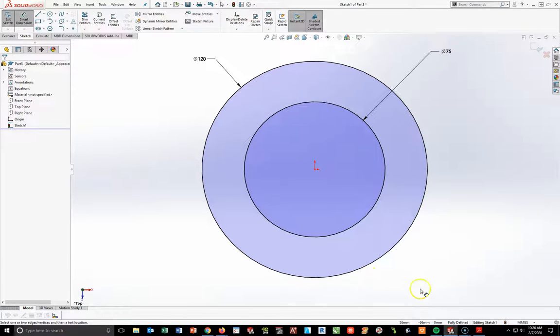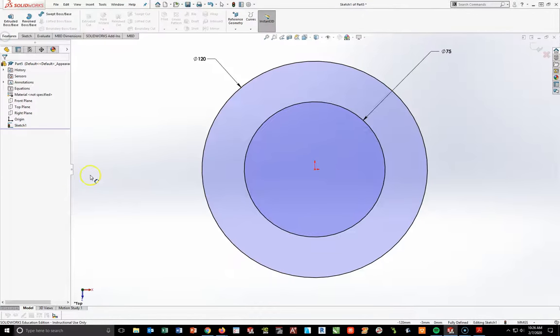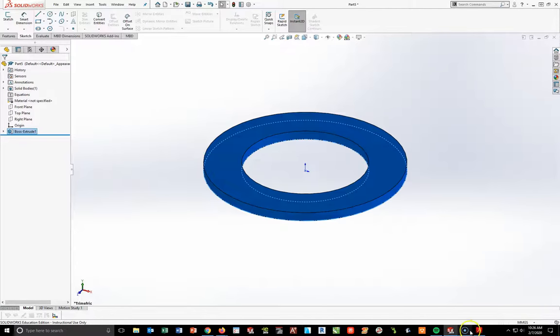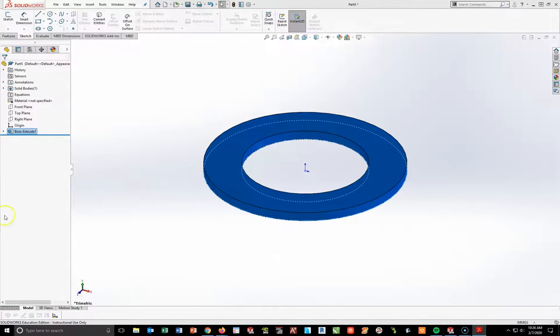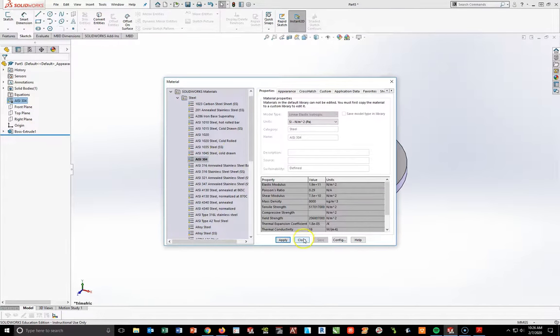Now at this point I'm going to go ahead and extrude this at 5.8 millimeters. So going to Features, extrude, 5.8 — you can do mid plane if you want, I'm just going to do a straight blind 5.8 millimeters, and hit check. Now I'm going to come back in and add my material of AISI 304 steel. I'll right click on the material, edit material, select AISI 304, apply and close.